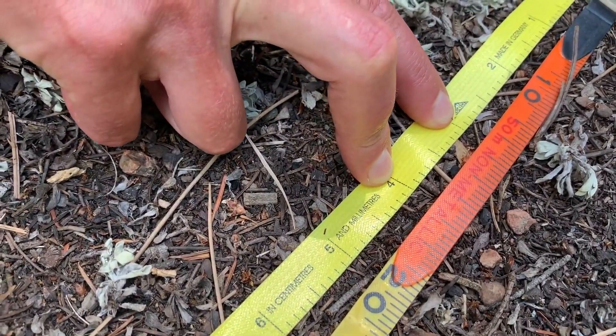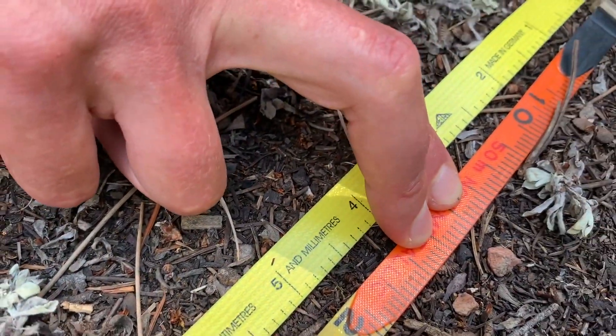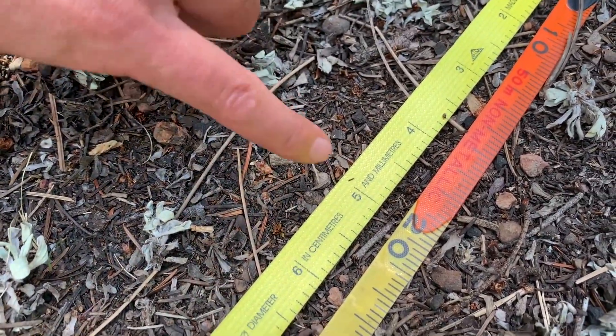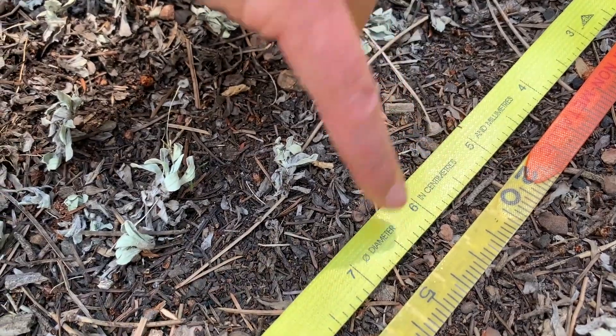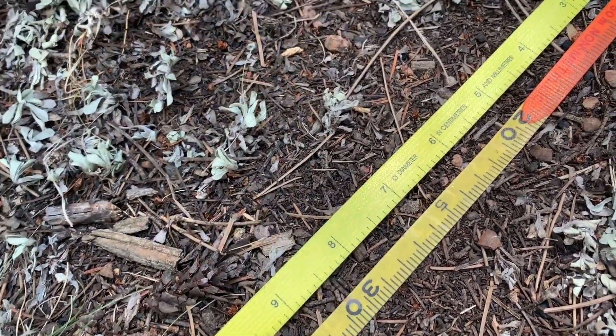One centimeter on the transect tape — shown between my two fingers — does not correspond with one centimeter on the DBH tape. You don't need to memorize the exact difference, but you need to understand that you do not want to use a DBH tape to measure anything other than DBH.